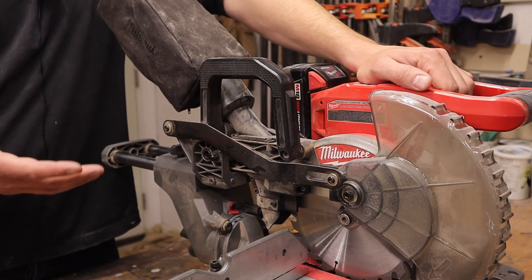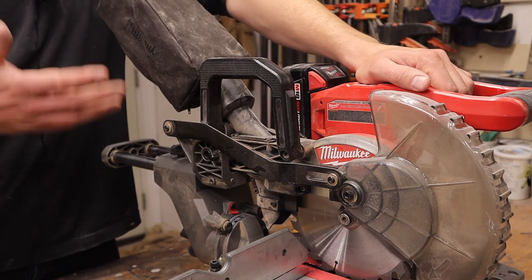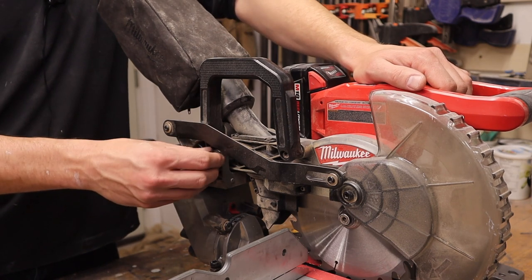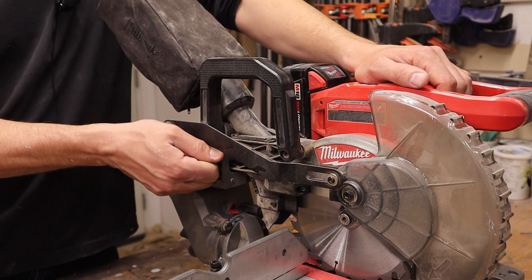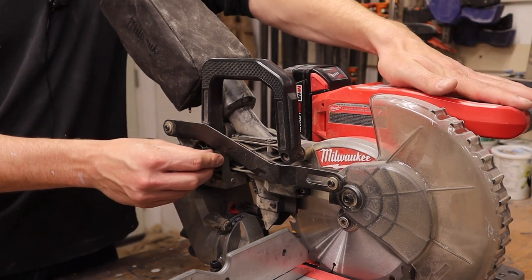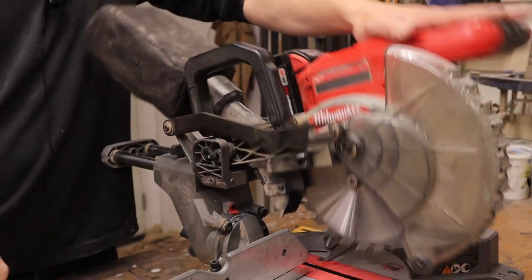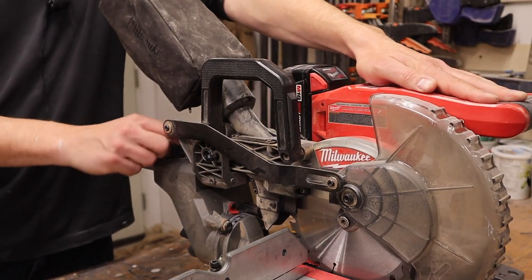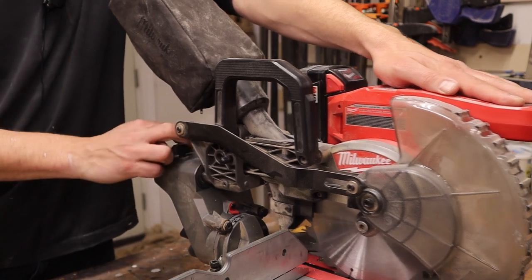When you get this saw out of the box, you're probably going to be trying to figure out how to open it up. The way to do that is by this knob right here — it's stiff and it does not come out on its own. The way to get it to open is you have to push down on the handle and then pull it out. That easy.